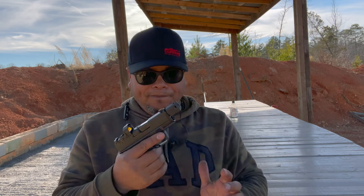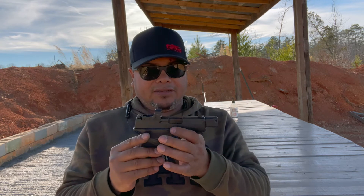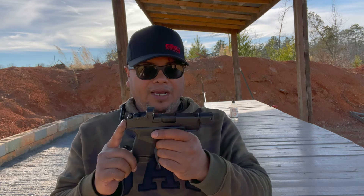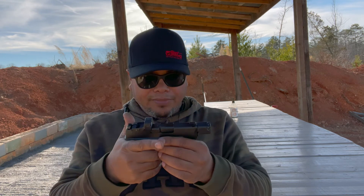This is for concealed carry, so you don't want a very light trigger — in my opinion, if you're going to be carrying this. As far as holsters go, there are several Kydex manufacturers that do have the Hellcat RDP models — holsters with the optic cut and the hole in the body for the compensator, so you can carry it.